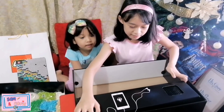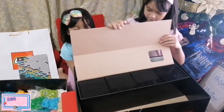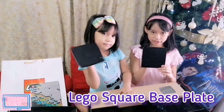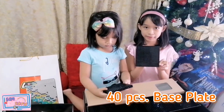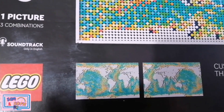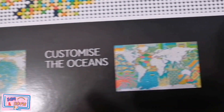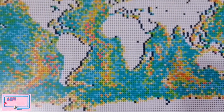Next, let's open this box. This is the Lego square plate. This has 40 pieces square plate. It has 40 base plates to build your map on.